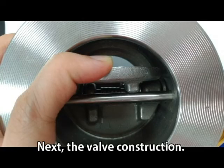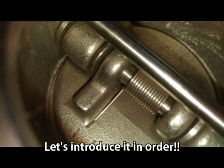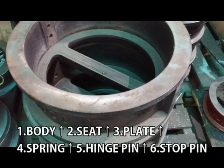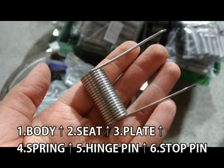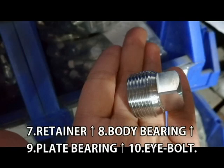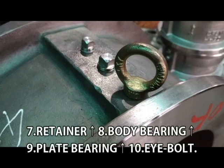Next, the valve construction. The wafer type valve has 10 important parts as the picture shows. Let's introduce them in order: first, body; second, seat; third, plate; four, spring; five, hinge pin; six, stop pin; seven, retainer; eight, body bearing; nine, plate bearing; ten, eye bolt.